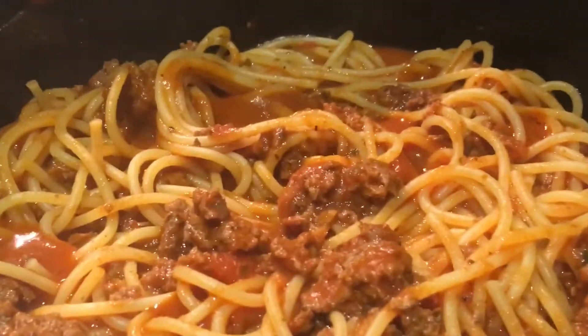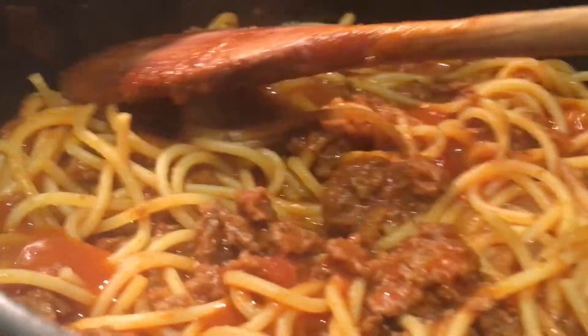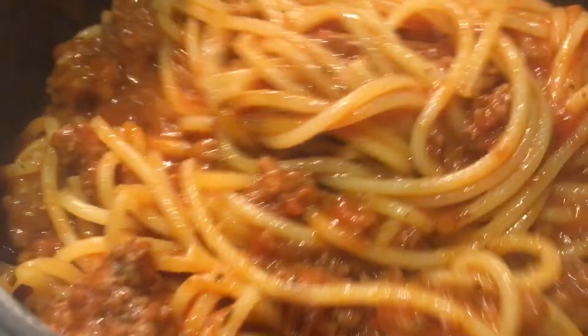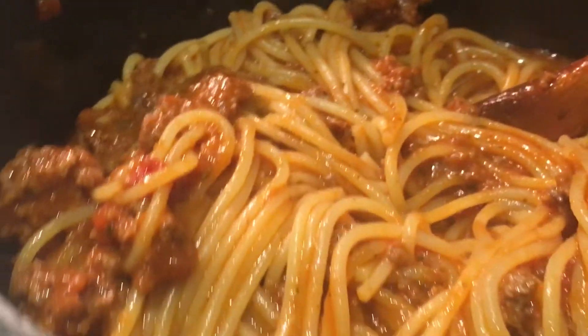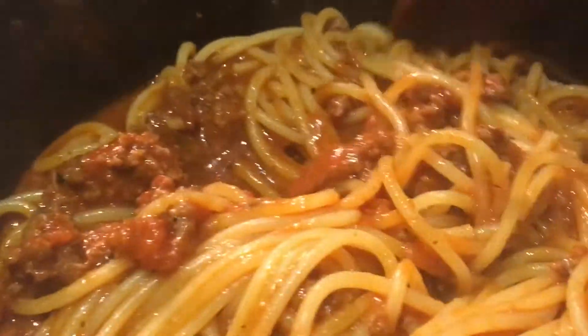Good night's dinner. This is Italian spaghetti, meat and sauce. This is brown beef and the tomato sauce.